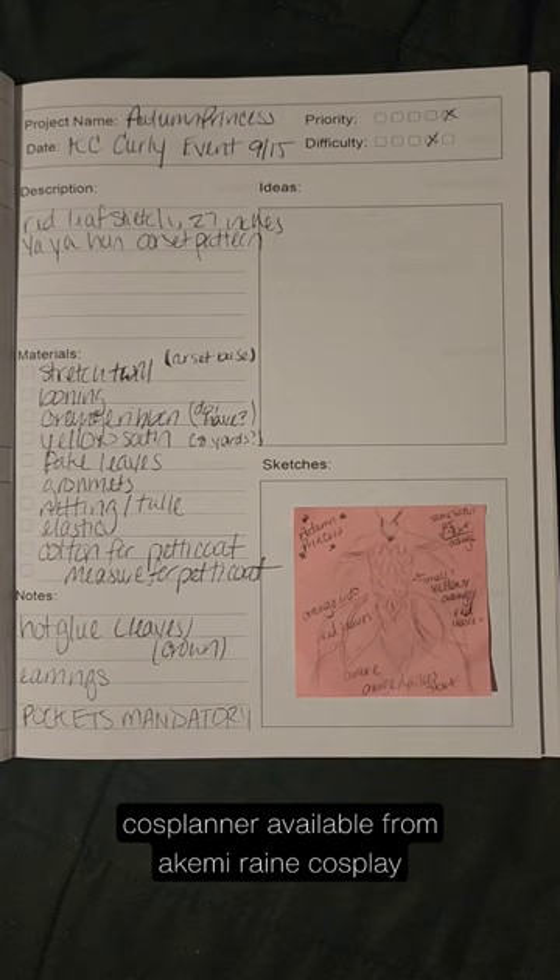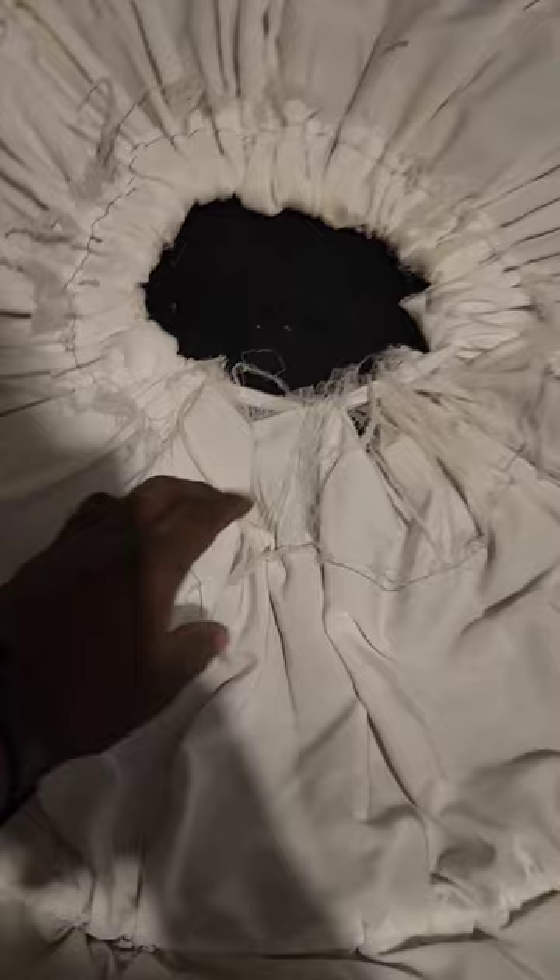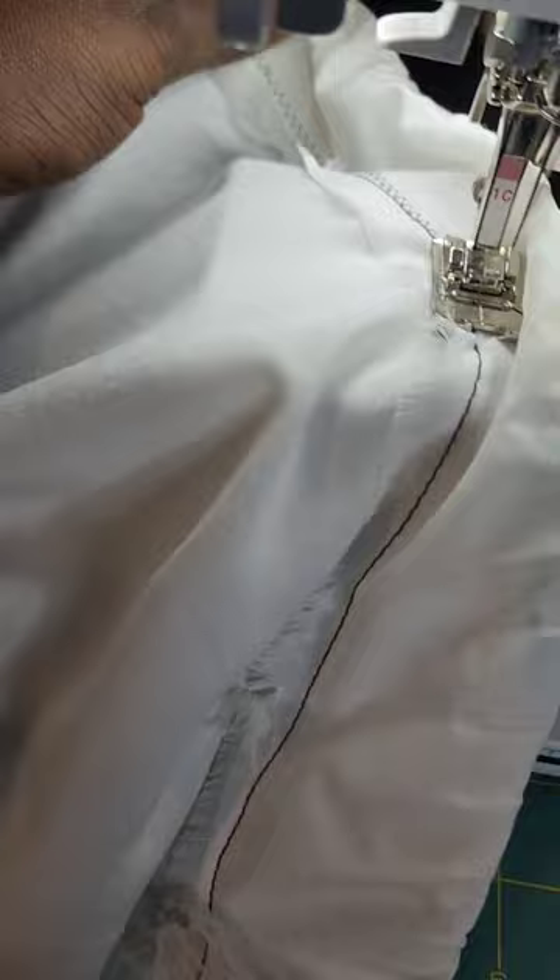The first order of business was repairing my hoop skirt. This was originally made out of satin and Frankensteined together back in 2019, but it's worn down since then. The waistband had fallen apart and needed to be repaired, and the bottom hem needed to be touched up.